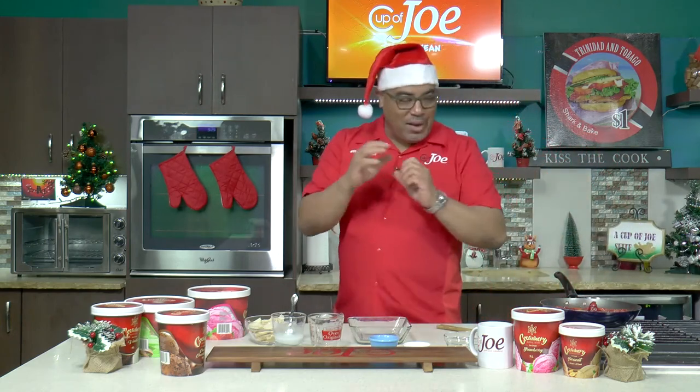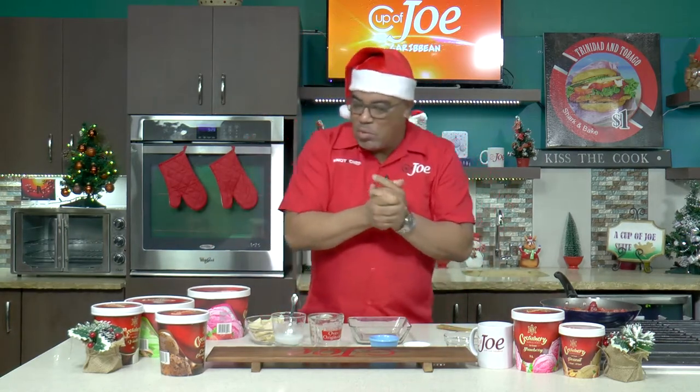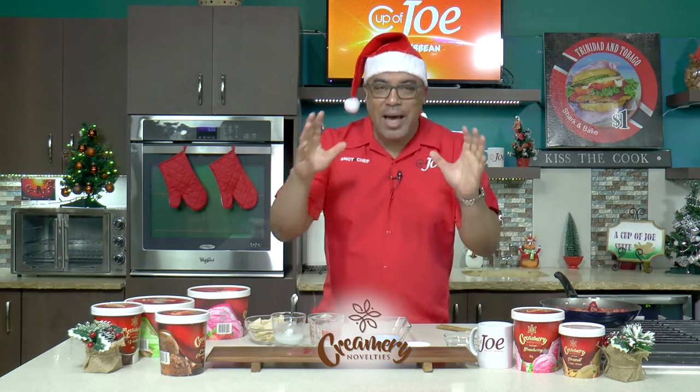We must have a sweet ending on Cup of Joe, and we're going to thank the folks at Creamery for making this one possible. I've been working with Creamery for the entire season and we've done some fantastic ice cream desserts — and this one is no different.